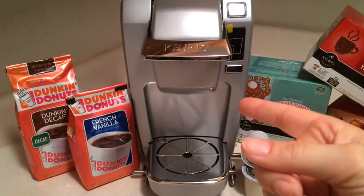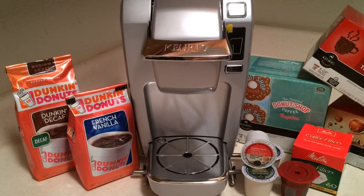This is the K10 Mini Plus Personal Brewing System by Keurig. It fits better with smaller spaces — it's more compact. It's good for traveling or anytime you just need a small unit to take with you and still want to use your Keurig system. This is actually my favorite unit.